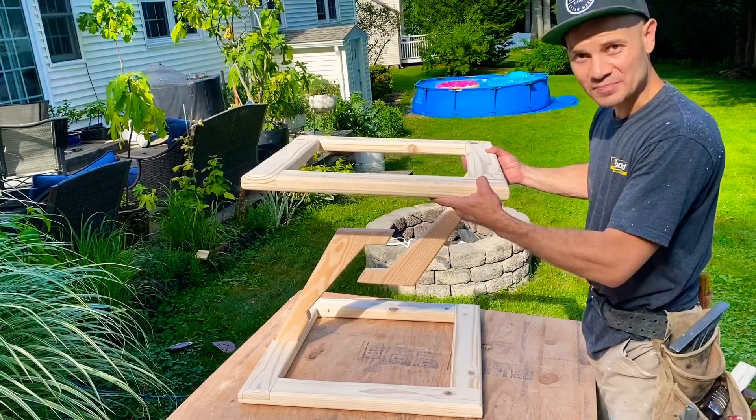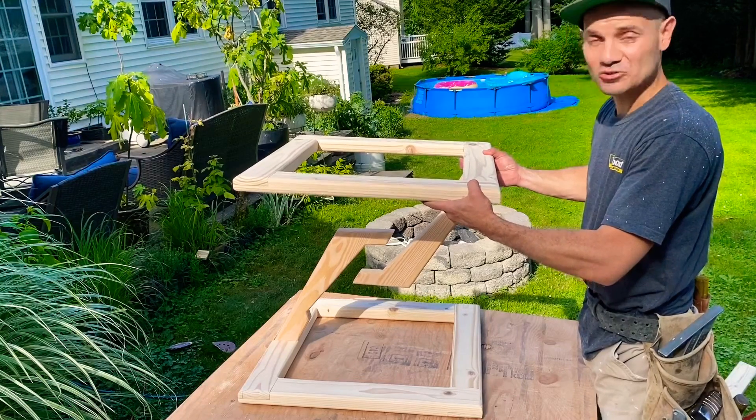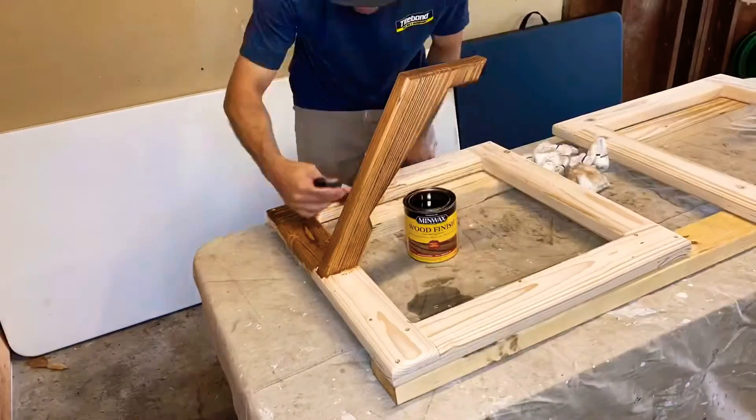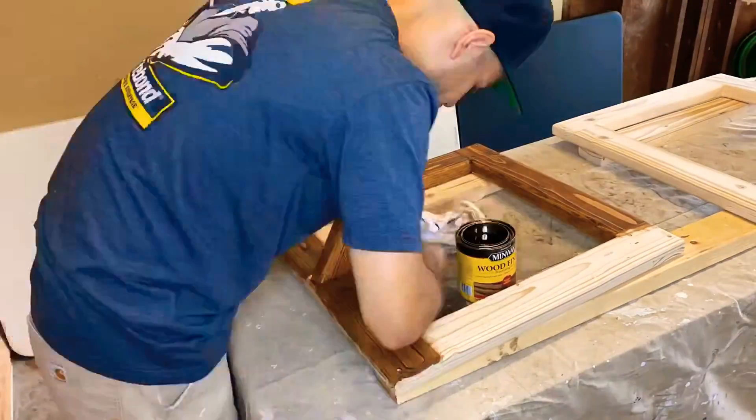I chose the Early American stain color from Minwax and stained both pieces.